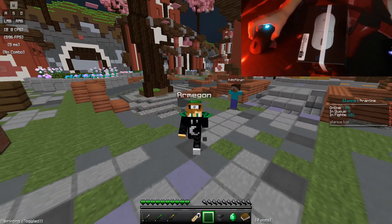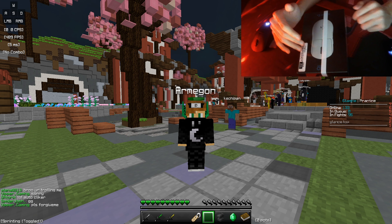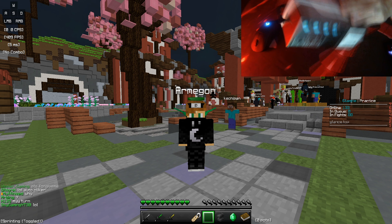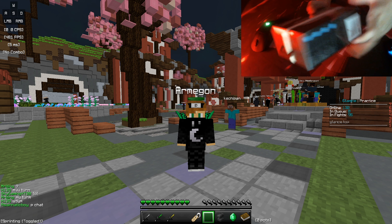It weighs about 20 grams lighter than the G Pro Wireless, so I'm extremely excited to try it out. On the packaging, it says 'the choice of pro gamers worldwide.' I got this for $240 SGD, which is about $150-$160 USD, so it's not a bad price, honestly.